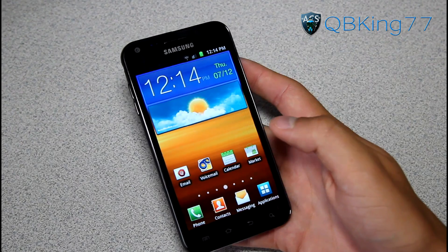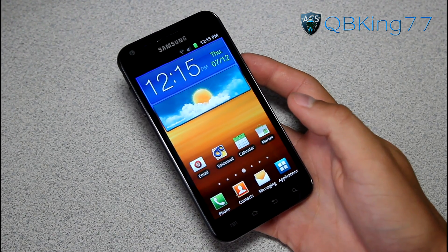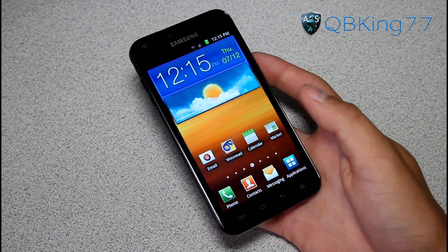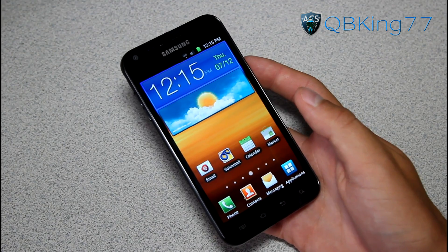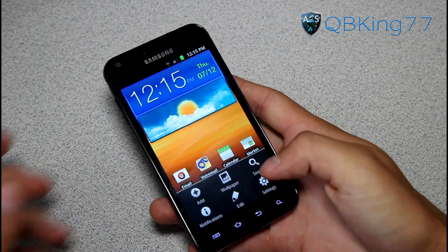Hey everyone, CupidKing77 here from ACsyndicate.net, here to do a video showing you how to manually update your Samsung Epic 4G Touch from Sprint up to Ice Cream Sandwich FF18. This is the official build. This will show you how to manually update from stock EL29.